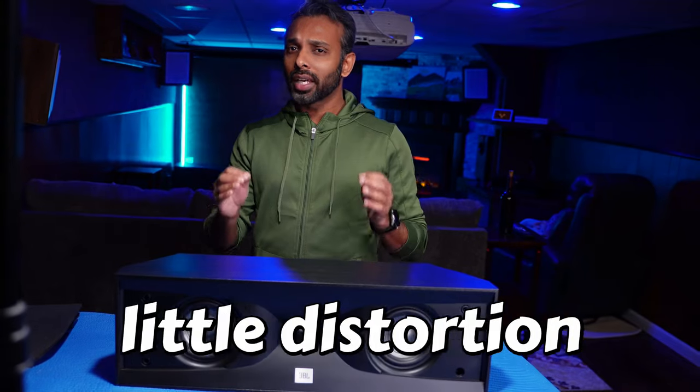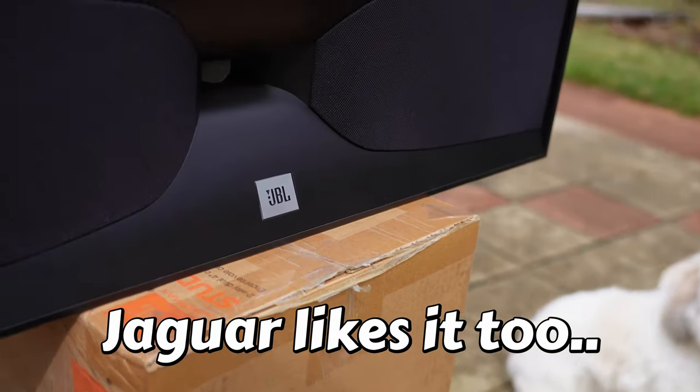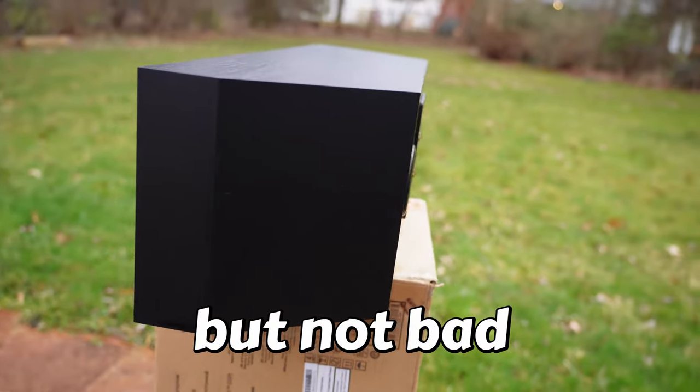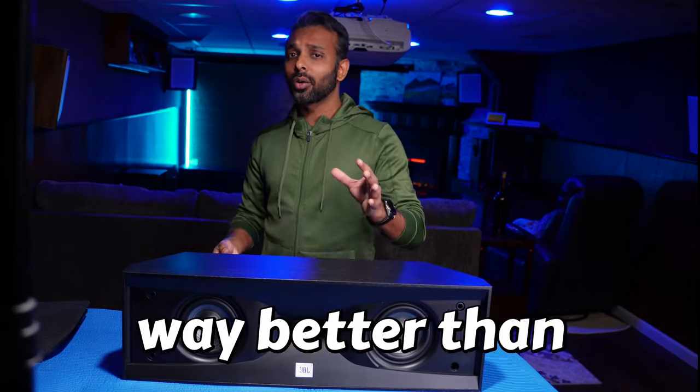I tested the speaker out and it actually sounds very good. Where does this stand compared to a more expensive speaker? One of my favorites is the SVS Prime Center — it is as loud as the SVS Prime Center. Both speakers I was only able to get to around 33% on my receiver before it was too loud. The dialogue clarity is right up there; the SVS Prime Center's clarity is a little bit better because it's more expensive, has a bigger driver and better build quality, but this is not far behind. The SVS Prime Center is $400 and this one on Amazon is $250, so price is a factor.